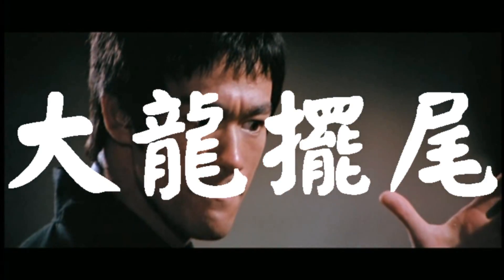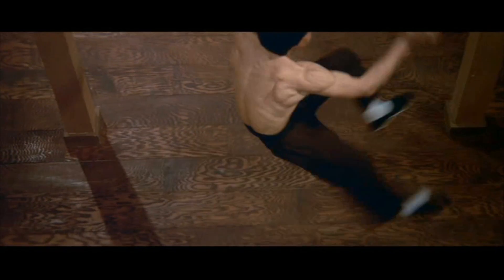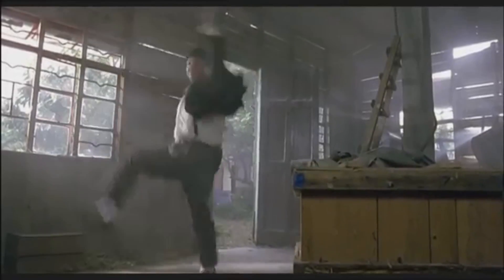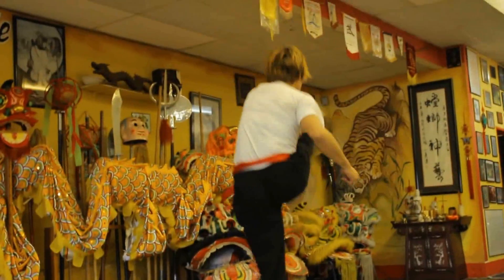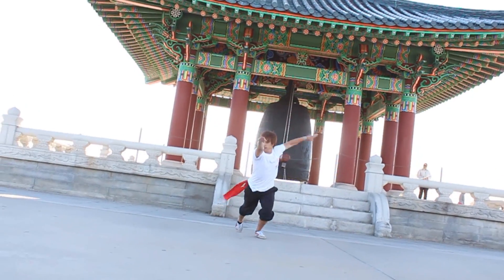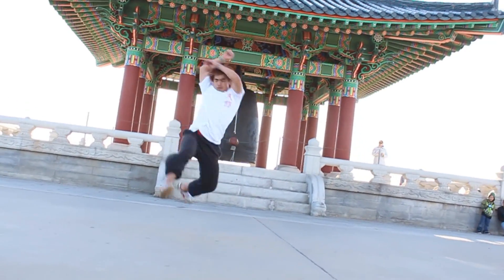Dragon Whips his Tail. Like a lot of things associated with MARSHAL CLUB, Dragon Whip's Tail kind of started off as something of a joke, but as we started doing it and it started gaining traction, it just kind of became a thing.